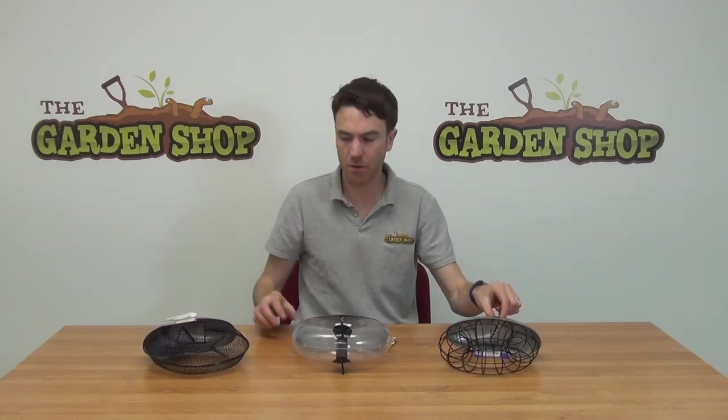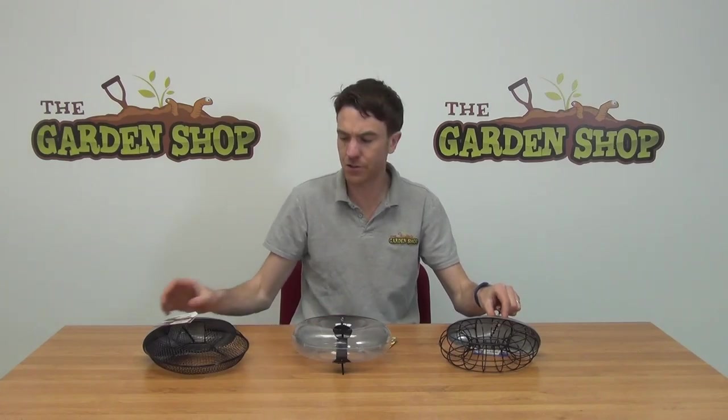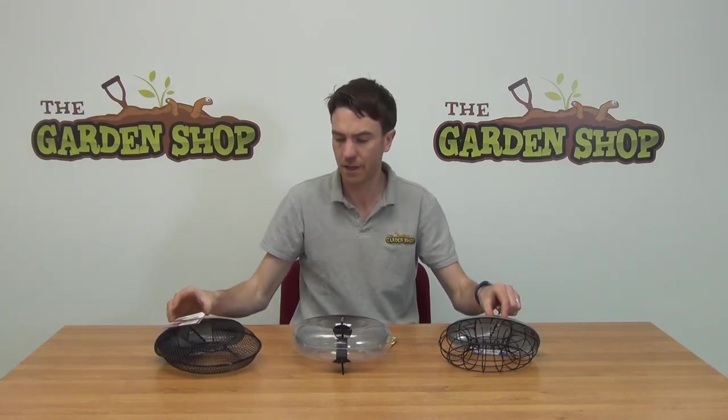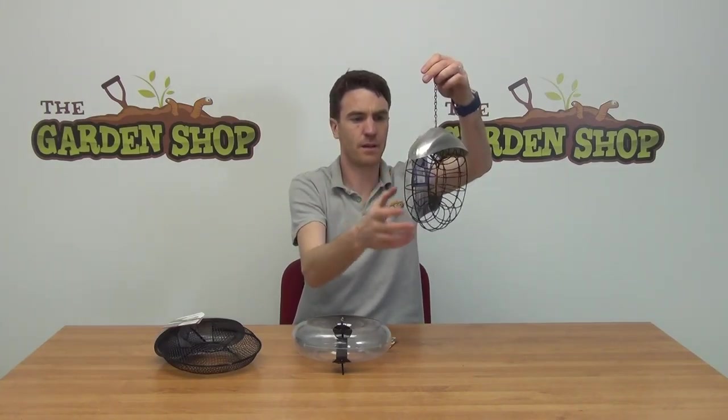Hello from The Garn Shop. In this video we want to show you our doughnut feeders that we have on the website. So you can see three options that we have laid out here. What we have here is our fat ball feeder, our suet ball feeder — it's our doughnut shape, you can see here.